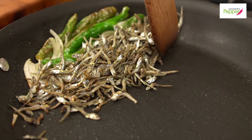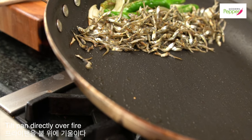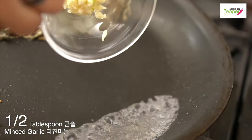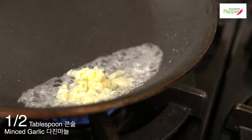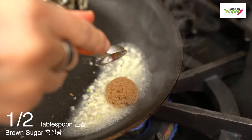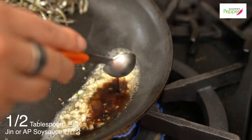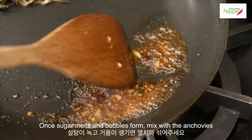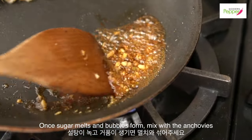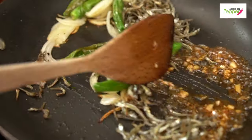Push everything to the side and tilt the frying pan at an angle. Add a tablespoon of water, half a tablespoon of garlic, half a tablespoon of brown sugar, and half a tablespoon of soy sauce — all-purpose soy sauce or 진간장 is fine. Once it starts bubbling, the garlic and sugar have cooked. Then just mix it all together.